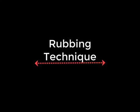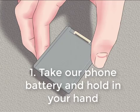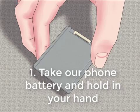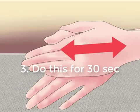Now second, if you do not have any other battery, it's called the rubbing technique. Hold your battery and place it in your palm, then rub it with both of your hands. This may add a small additional charge from built-up static electricity.